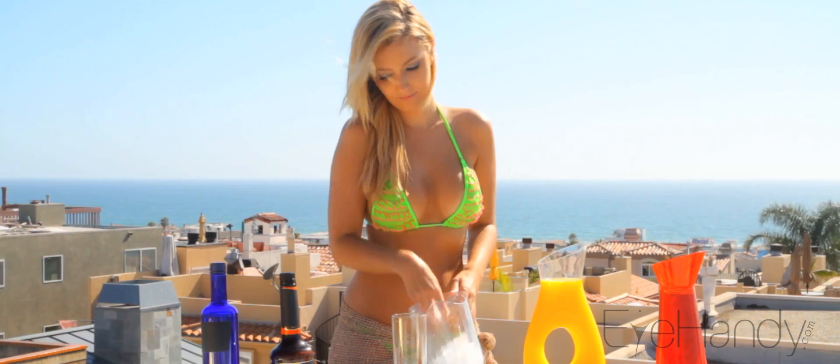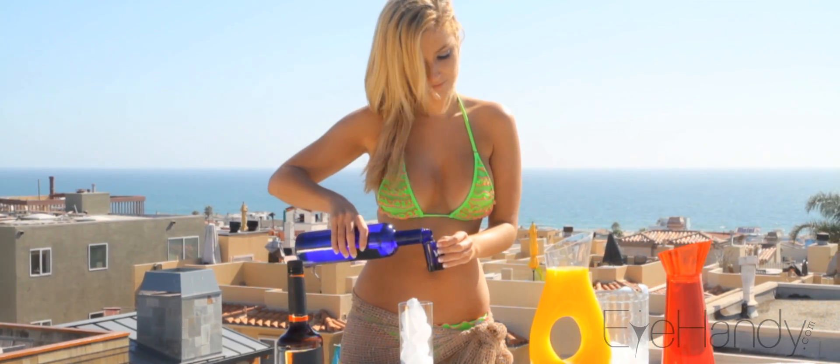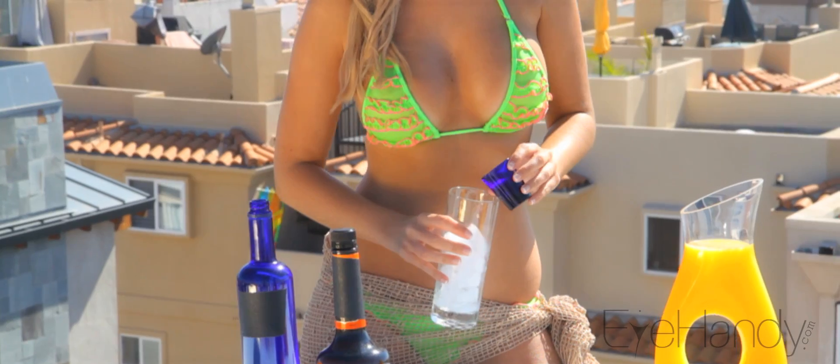Fill a Collins glass with ice. Grab a bottle of vodka and pour about one and a half ounces into the glass.